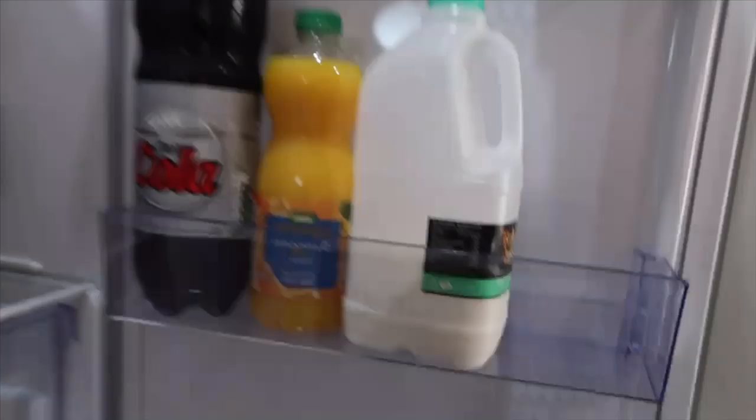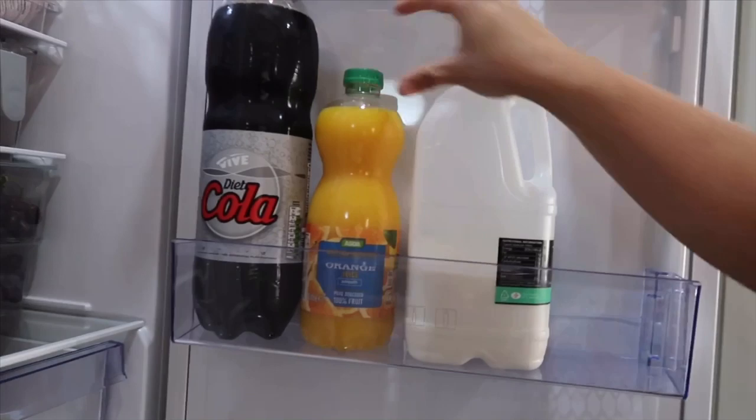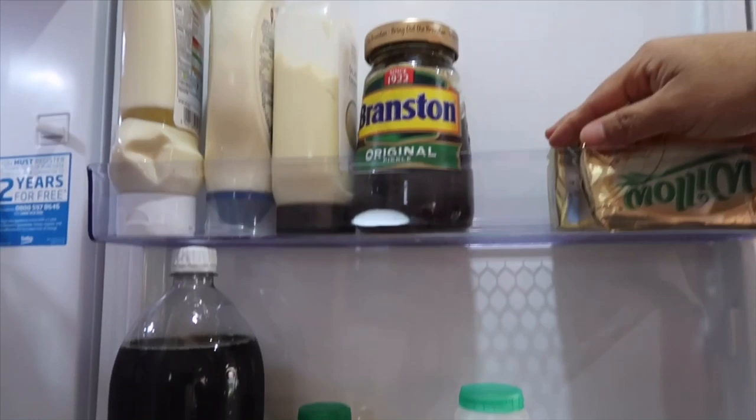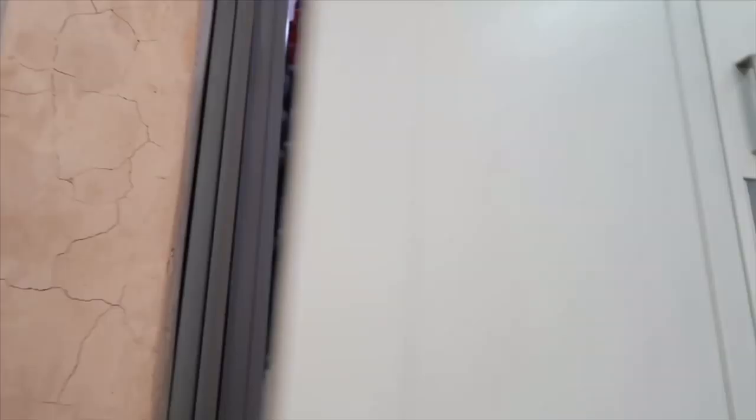In the door area I've got the milk, juice for the boys, and diet coke for me and my husband. I've got my low-carb butter — I haven't been using it because I stopped dieting. We've also got Branston pickle, salad cream, and mayo — one low-carb mayo for me and one for my husband.